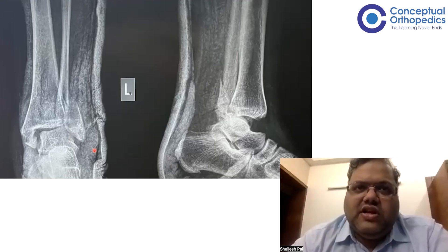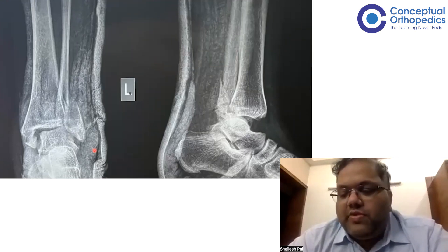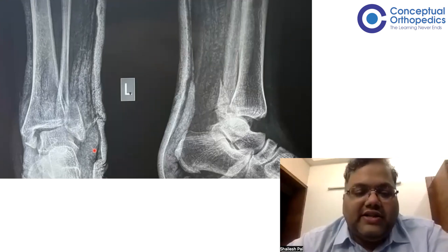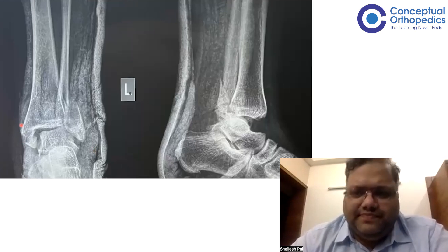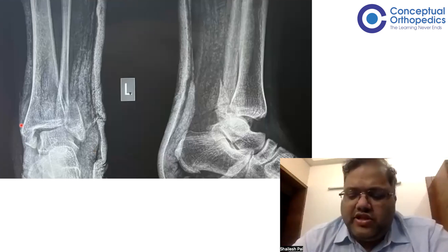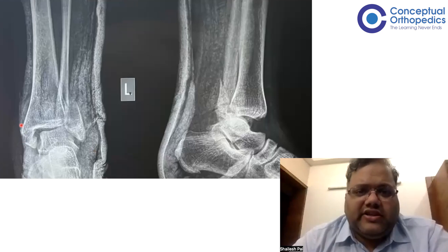In a slab in a mal-reduced position, the swelling will not come down early, and on the medial side the skin is being tented, which can give soft tissue and skin issues. So it is much safer to put an external fixator and wait for the swelling to subside. It was posted in the middle of the night and the residents did put the external fixator.